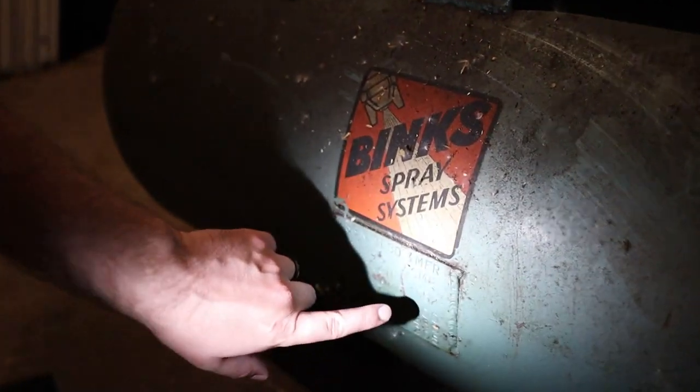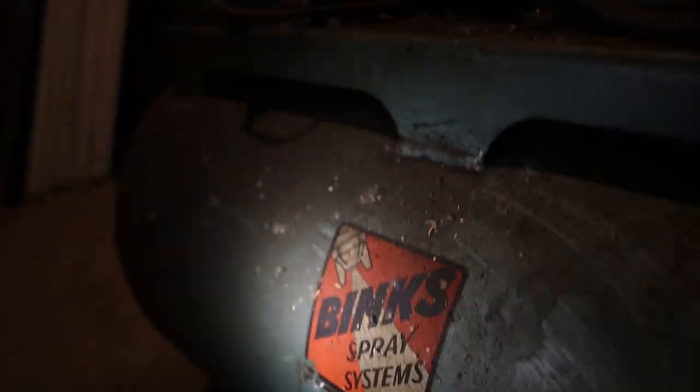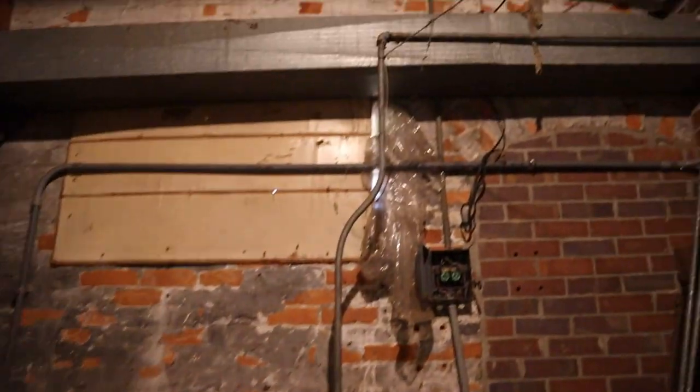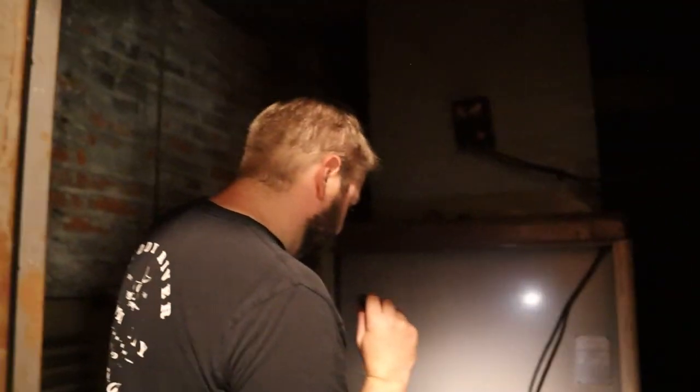I was looking to see if there's like a manufacture date on it — 1952? Down here? That's kind of cool. Be interesting to see if it still works. And then we've got this old oil-fired furnace — I guess it ran the heat in this place for a while. Pretty sure it's not operational, but pretty cool.